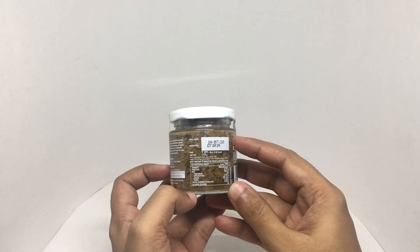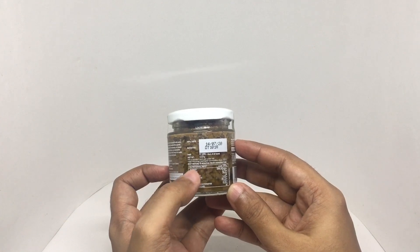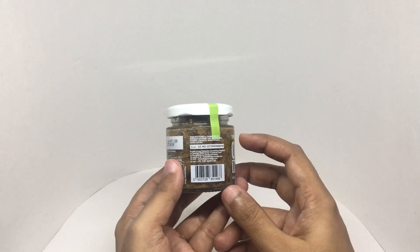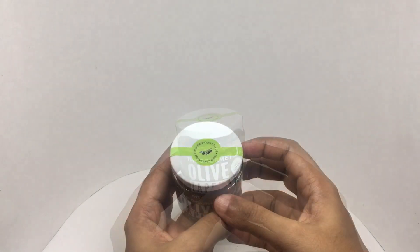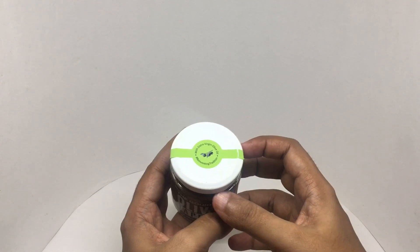It costs around 199 rupees, or about two dollars. This has 286 calories and is manufactured by Abeksa Gourmet in Noida, India. So let's taste it — made with extra virgin olive oil.